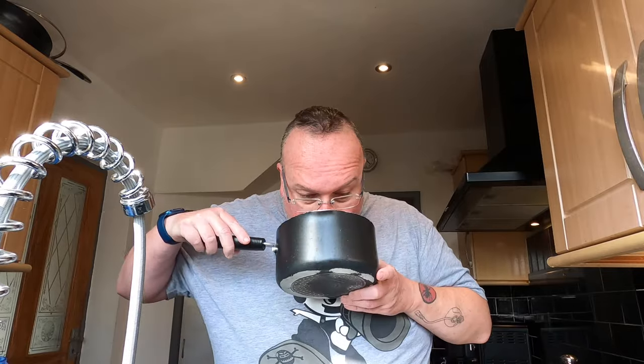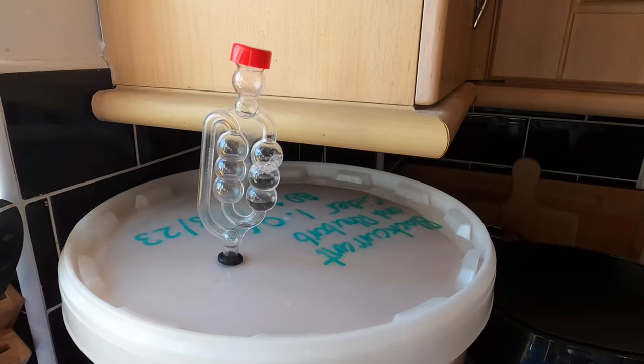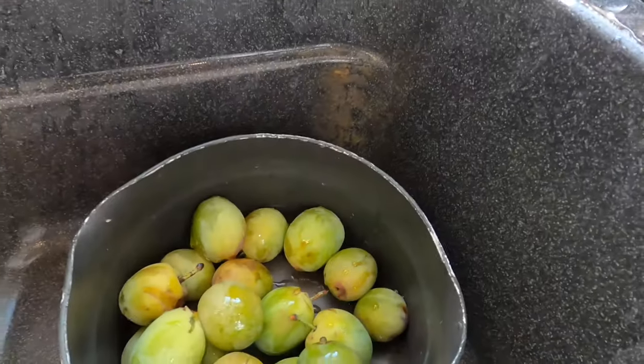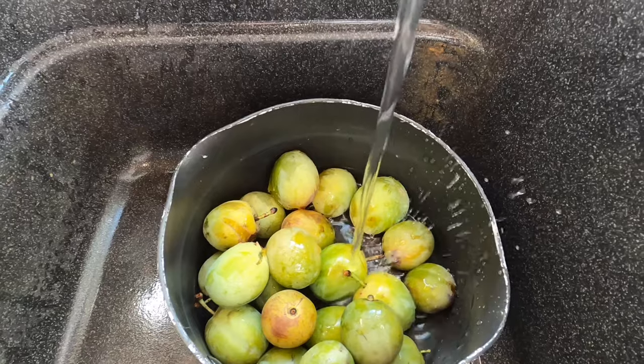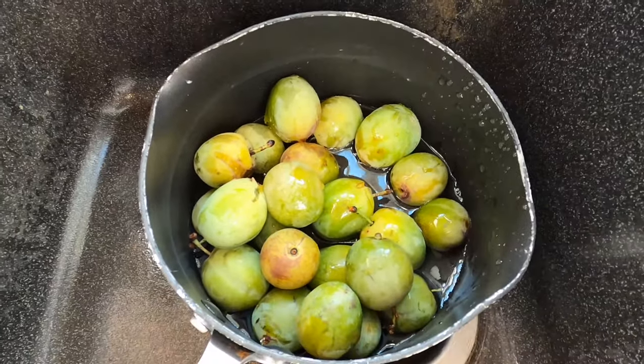What I'm going to do with my plums is pop them in this saucepan — they do smell lovely and plummy. If you can hear a gurgling in the background, it's this beast over here, so don't be put off by it. I'm going to put the tap on a tad and put a small amount of water, less than a centimeter, in the bottom of the pan.